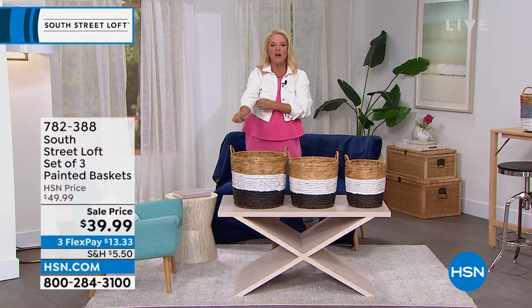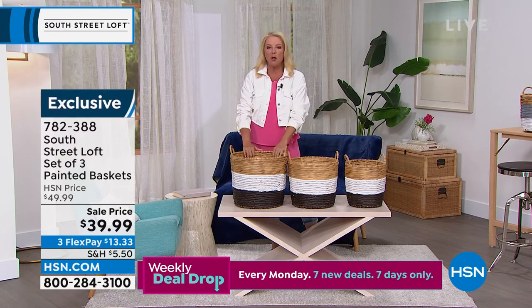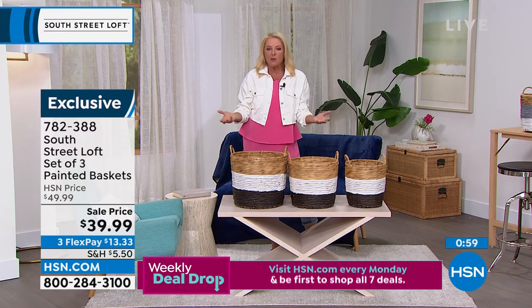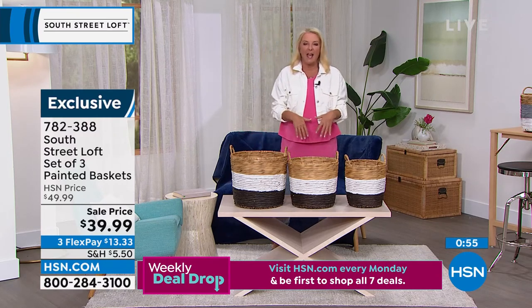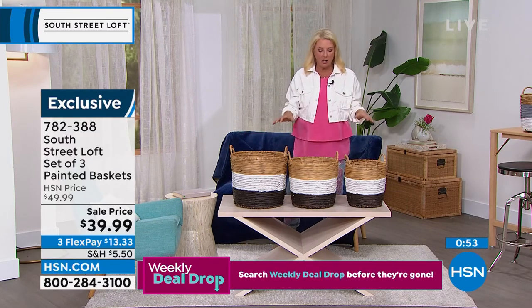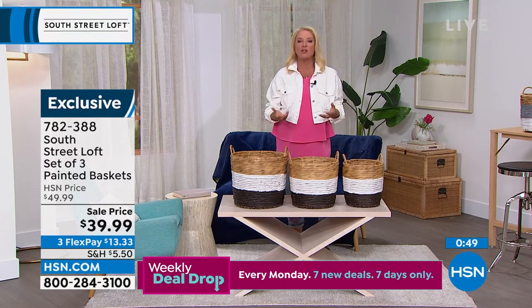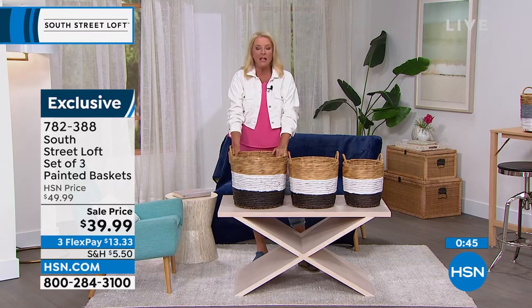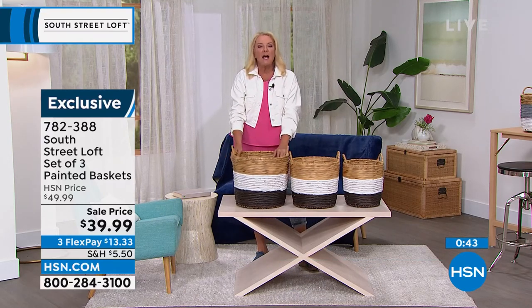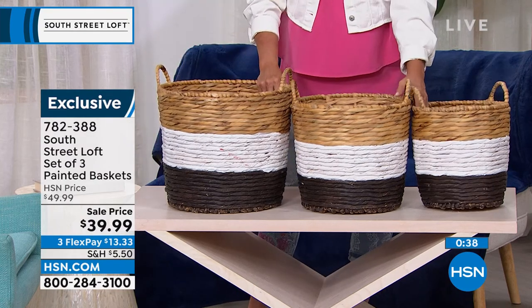In the summertime, if you've got a lanai and a pullout back, you can put all the pool towels inside here and really present that elegant experience. Typically when designers or stylists bring these touches into your home, they can be very, very expensive — especially for this kind of quality, they're very sturdy. These can be expensive even for a single one, let alone the fact you get a set of three.